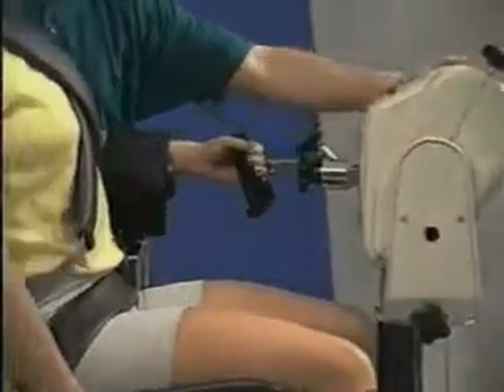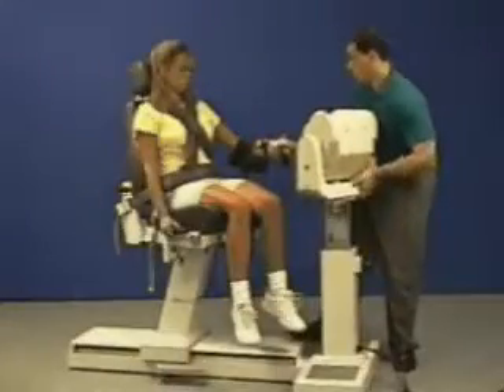Move patient in, make any necessary adjustments, and set range of motion stops.